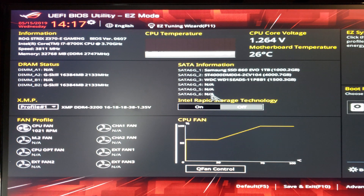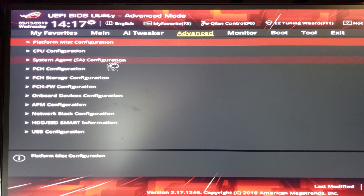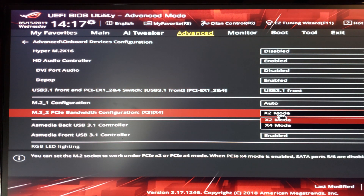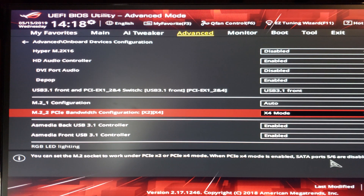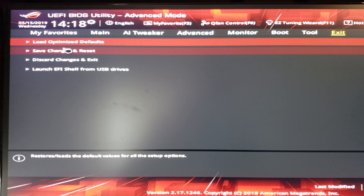Got the machine all powered up. You can see here in the SATA information that the Western Digital 1.5 terabyte drive is now showing on SATA channel three — which is what I wanted. I needed to make sure five and six were clear. Now we'll go to BIOS advanced settings, click advanced again, and look at our onboard devices configuration. We're still in X2 mode, so I'm going to change it to X4 mode. That should be all I need to do, so let's click exit and save changes.